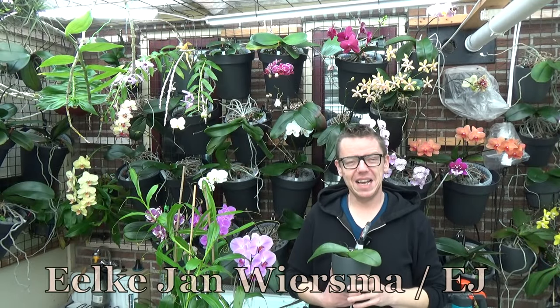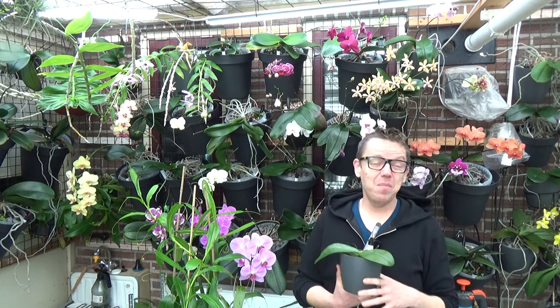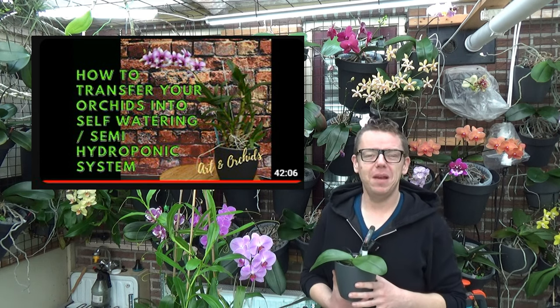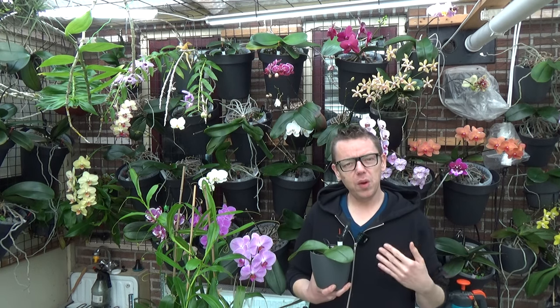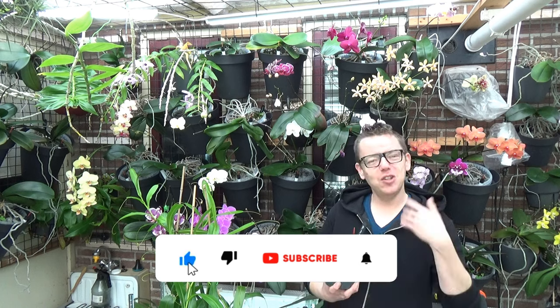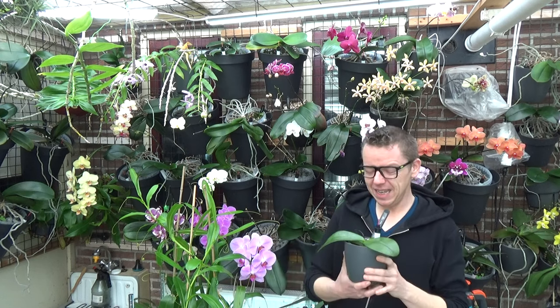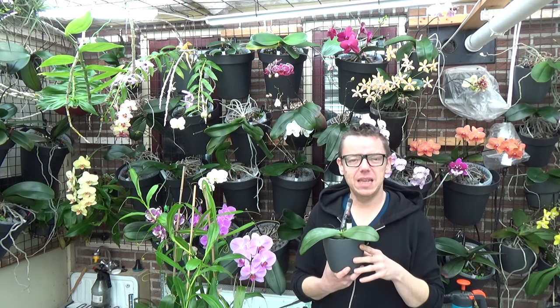Hello and welcome to the Orchid Saga. My name is Ilkian Wiesma, also known as EJ. I finally made an upgrade of a video I did quite a few years back — how I transitioned my plants into a semi-hydroponic setup. I wanted to make a new one, shorter and easier. I narrowed it down to six easy steps, and overall it will be a little bit easier to watch. We will follow six easy steps to transition our plants into a semi-hydroponic setup.